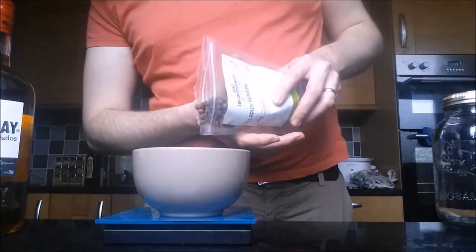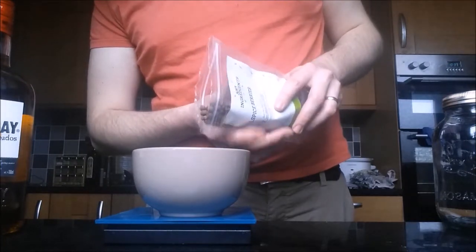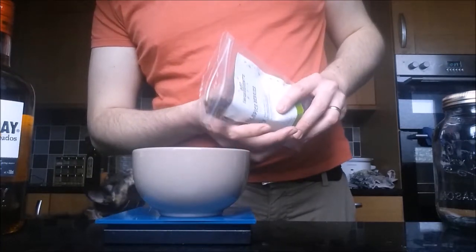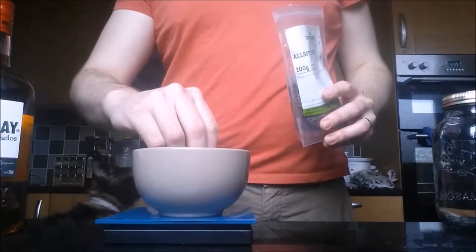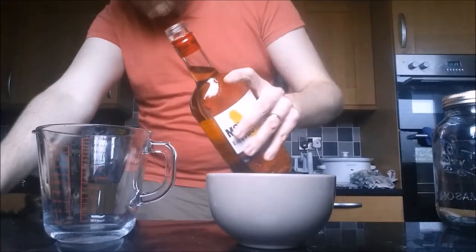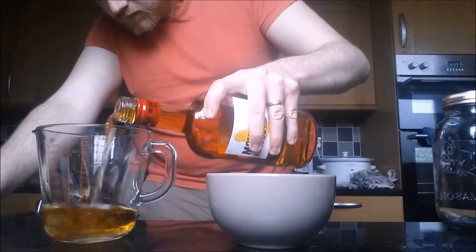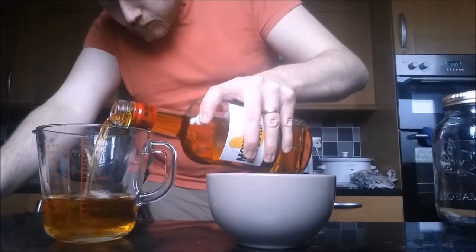The first step is to weigh out 50 grams of allspice berries. The name allspice was coined by the English in the 17th century, who remarked that the berries reminded them of the taste of cinnamon, nutmeg and cloves all put together. You might also recognise it as one of the two main ingredients for Jamaican Jerk Seasoning, which is allspice berries mixed with scotch bonnet chillies.